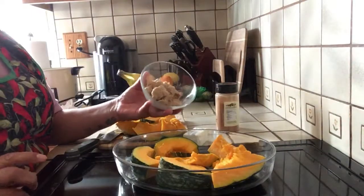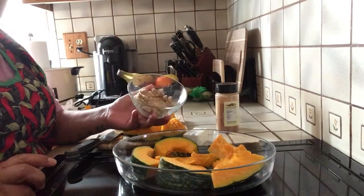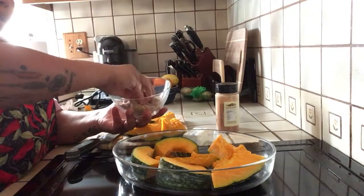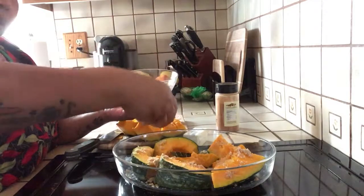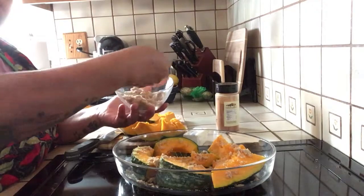And I have brown sugar here — this is about one cup of brown sugar. I'm just gonna spread it all over the pumpkin, all over the kabucha.